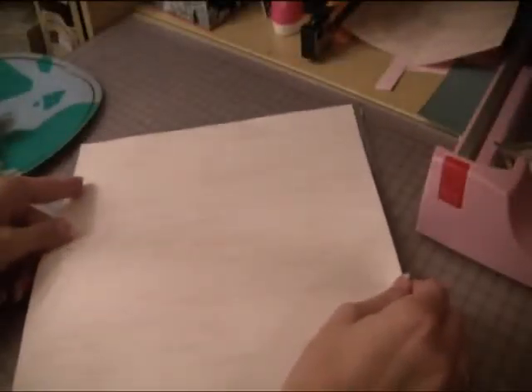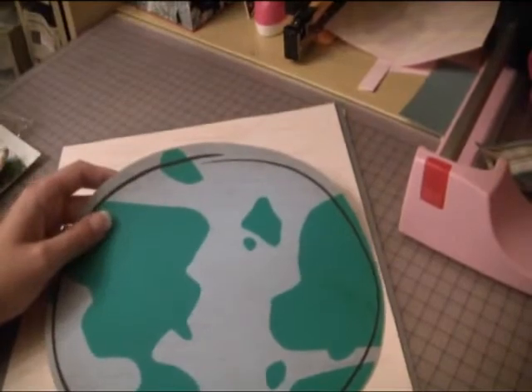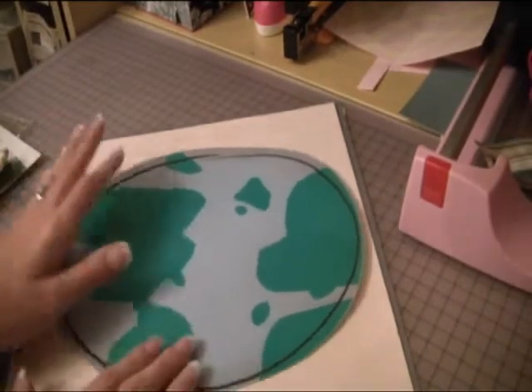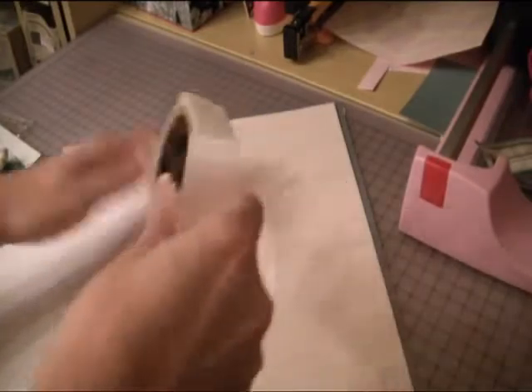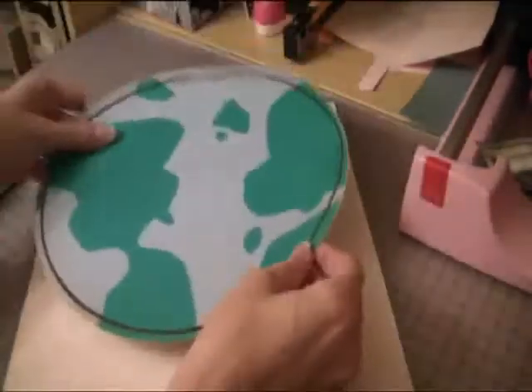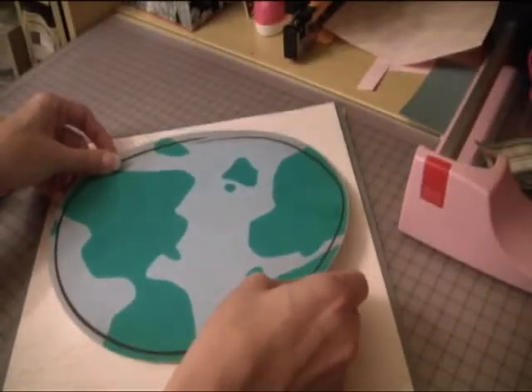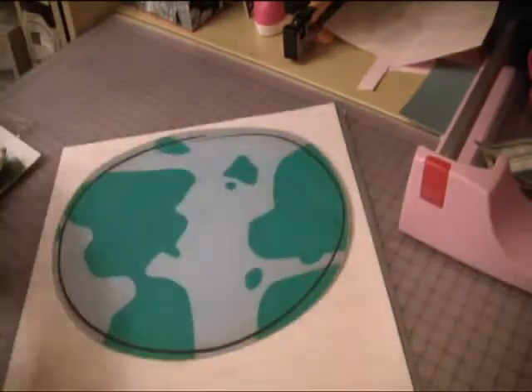Then we're going to go ahead and lay this center here. Next we have this world from the Best Friends Imagine cartridge, and we're going to go ahead and pop this up. There are our dots and we're just going to put it right about here, almost to the top.